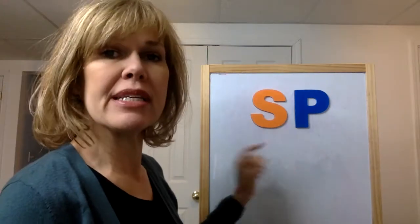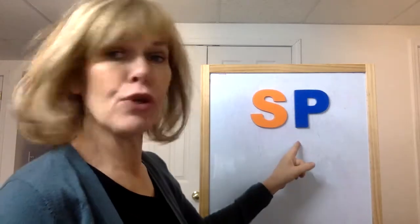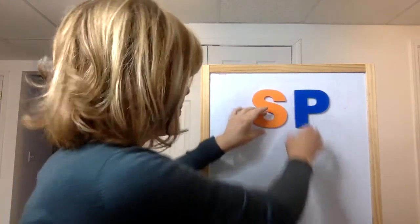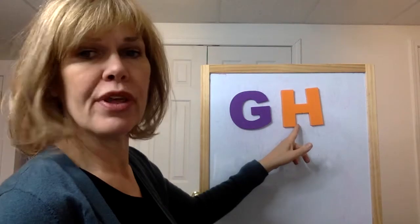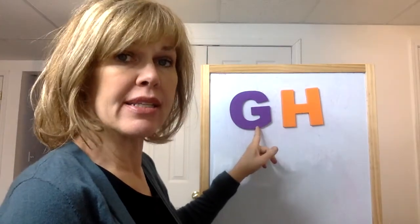Let's play which one is it. Which of these two letters is the letter P — the orange or the blue? The blue is the letter P. The S is the letter that's orange. Which is the letter H — the purple or the orange? The orange is the letter H. The purple is the letter G.